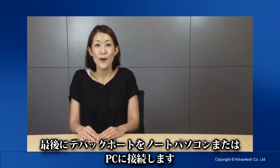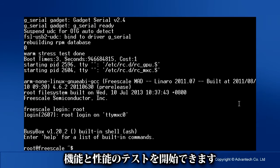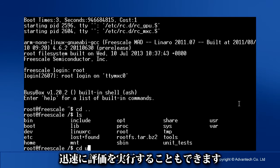Now power on, turn on your hyper terminal, and log in to the Linux OS. Now you can start your function and performance evaluations, or you can use the tools we provide for quick evaluation.